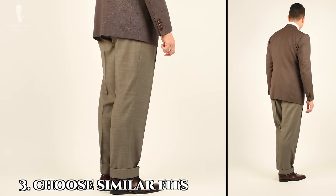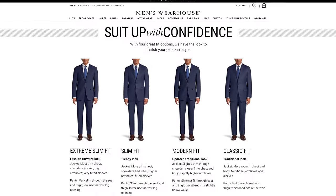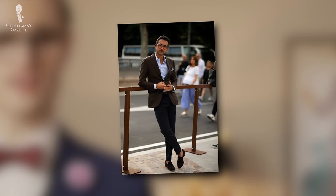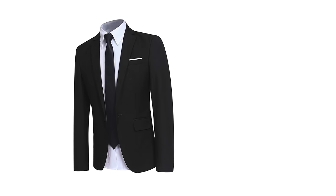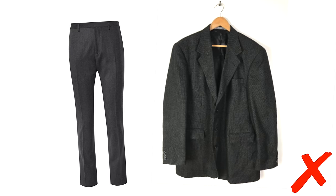Our third tip is to choose suits that have similar fits. You're probably well aware that different retailers have different fit schemes for their suits — classic, modern, or slim fit. For a well-executed spezzato look, it's a good idea not to mix the fits of different suits. For example, wearing a particularly slim-fitted jacket with wide-leg trousers, or wearing modern slim trousers with a baggy jacket, would create an inherent sense of imbalance, making you look either bottom or top heavy respectively.